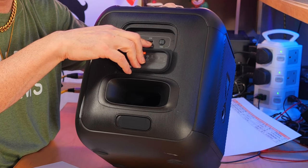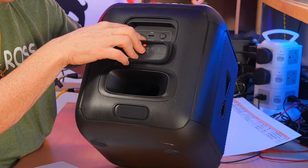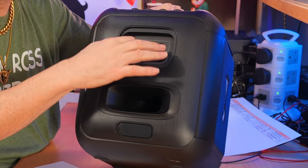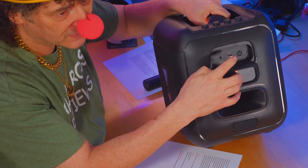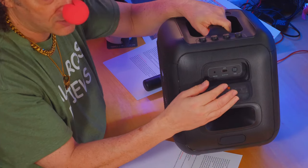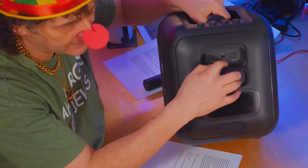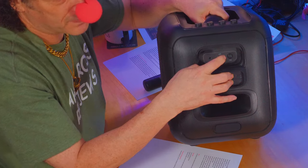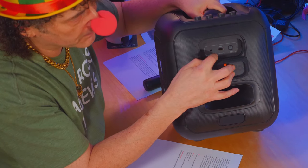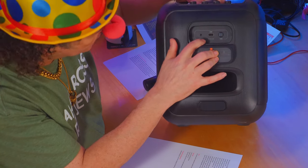You can use that as a power bank, but only if you've got five weeks to spare — because it's five volts, half an amp output. This is not really for power delivery. You can use it as a power bank feature, but it wouldn't be much good unless you've got loads and loads of time on your hands.